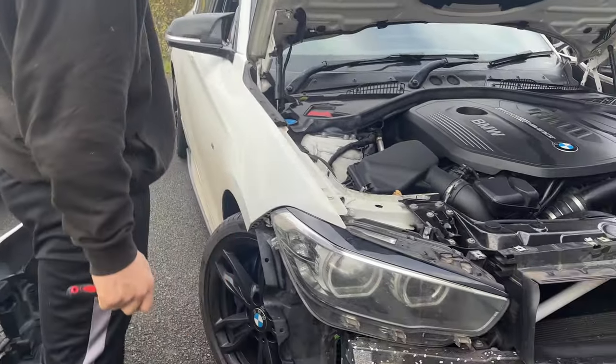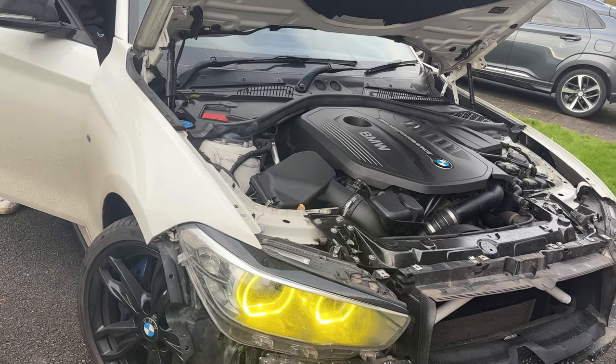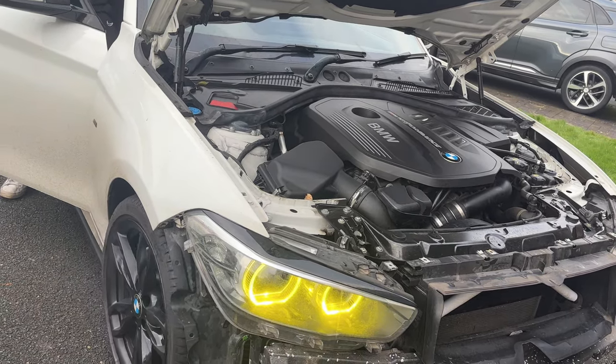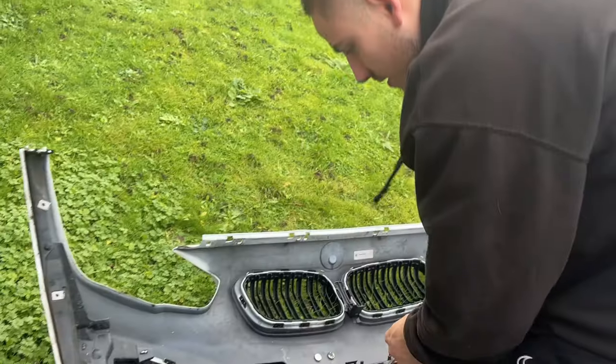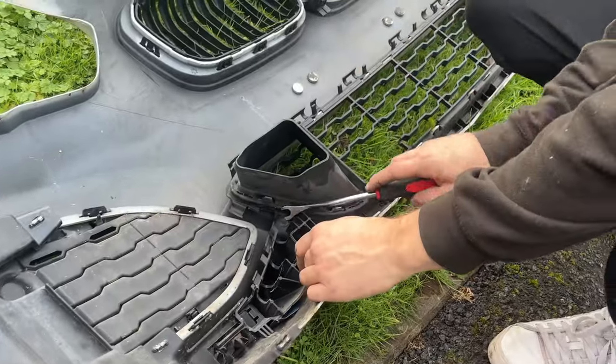Oh, it's the fifth wheel again — start of the engine yet again. Now we're working with what we've got here, so we're actually stripping this bumper on the grass because we don't have any stand.